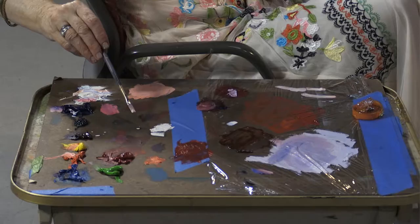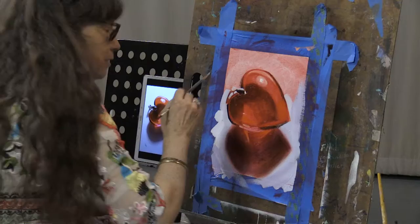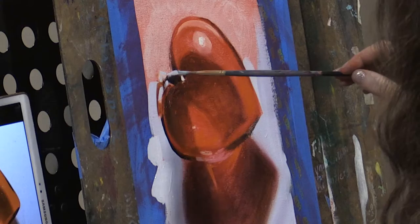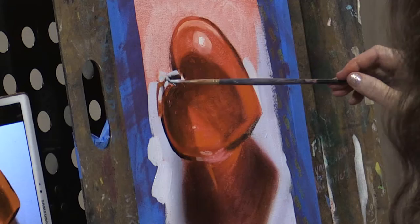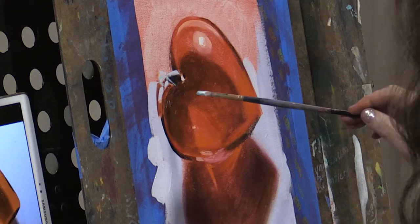It looks like there is a slightly darker bluish white around the edge of that silver thing — that's what I'm going to put in next. It's darker than that. I'm going to have to come back in here with a few little glazes because it looks like I missed some small details up there, but I'll catch them later.